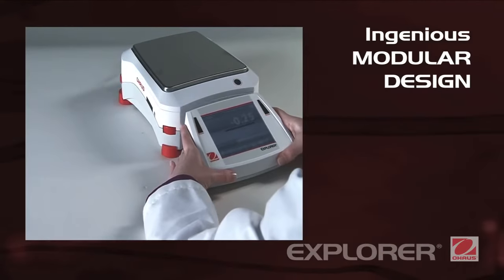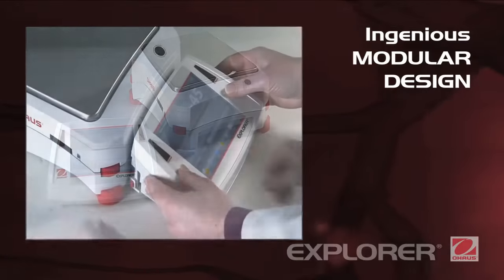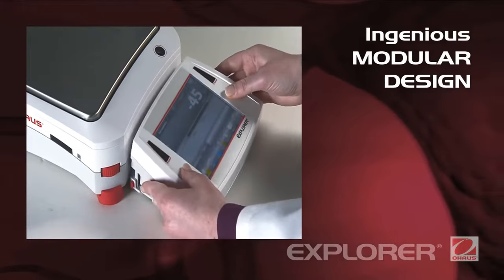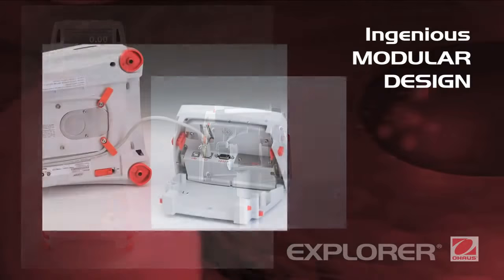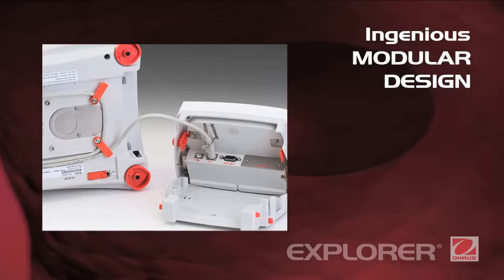Ingenious modular design. Explorer's modular design features a color touch display that can be separated from the weighing base. The display can be adjusted for optimal viewing, or mounted on the wall, or on its optional tower accessory. A robust die-cast metal base features an integrated cable storage system.